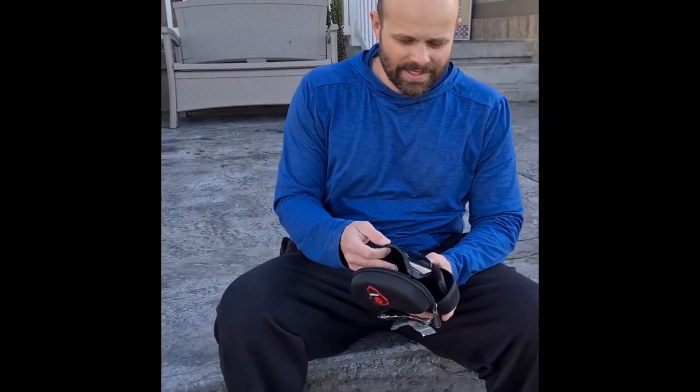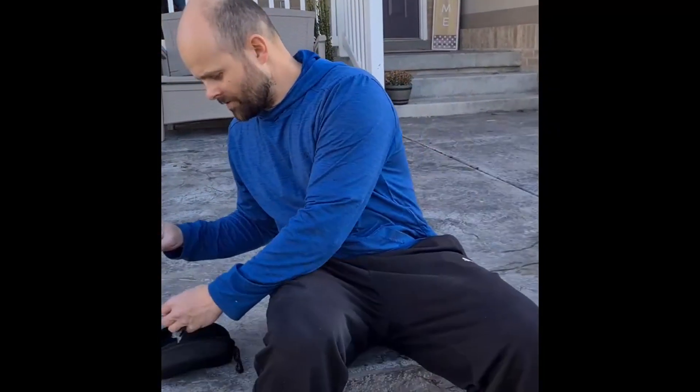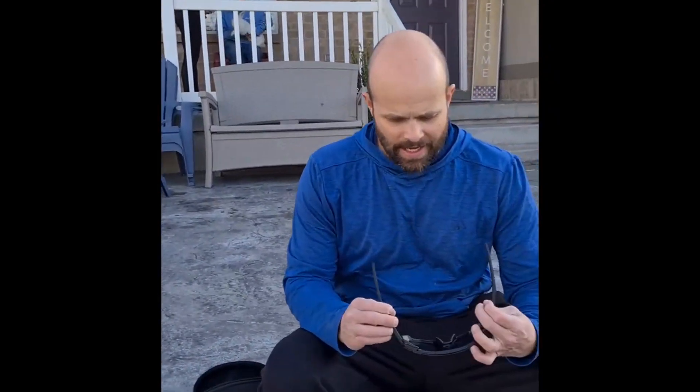Happy 5 years — doing a review for these X-Tiger sunglasses. I want to say thank you to X-Tiger for sending us these. We've had a couple pairs before and we really love them.